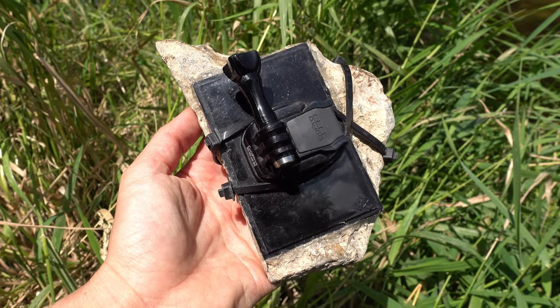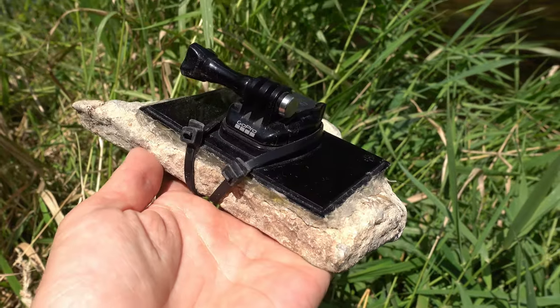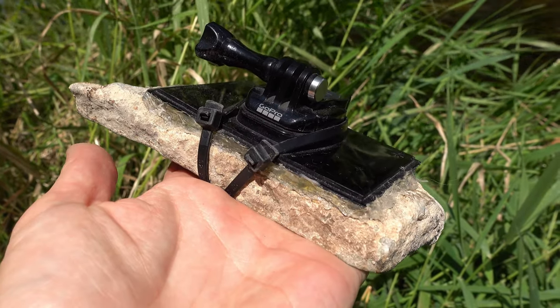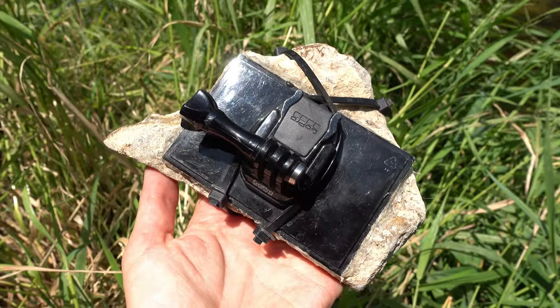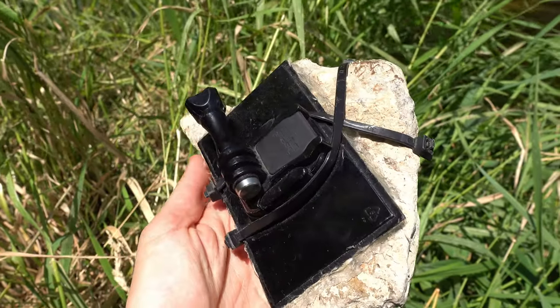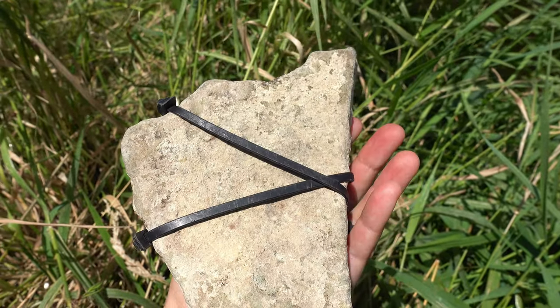The second way takes a little time, but it's cheap. You need to find a flat rock that will fit the GoPro base. This is the base that came with the GoPro when I bought it, so no extra cost. Attaching it is the tricky part. I managed to get hot glue to stick for a while, but the key safety feature was zip ties to keep the base secure.